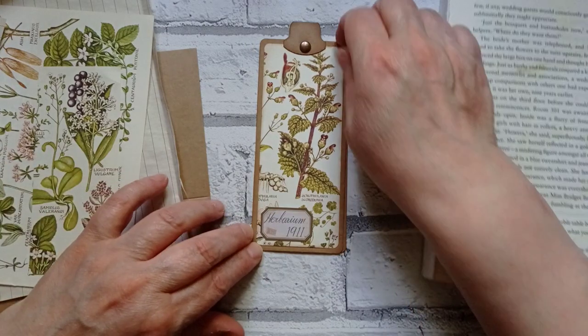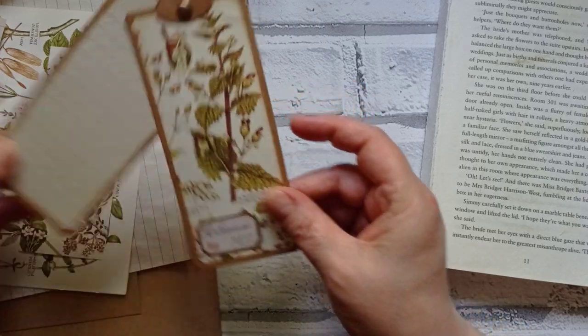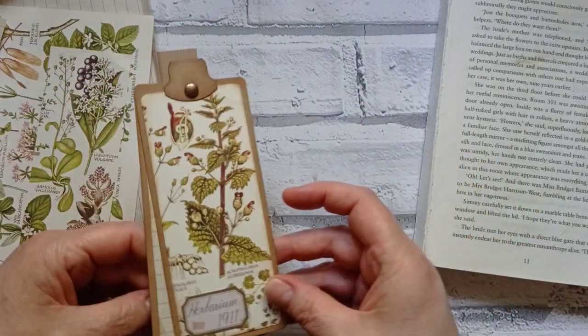Well, you can see what I've got for you today. Just a little tag, but it's just got a little twist, literally. It's just a little twisty tag.